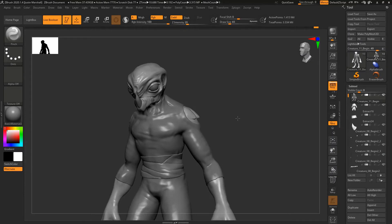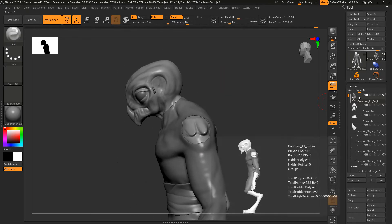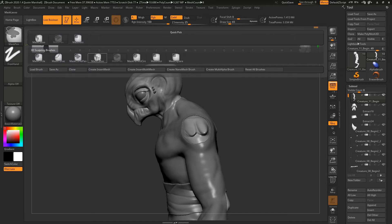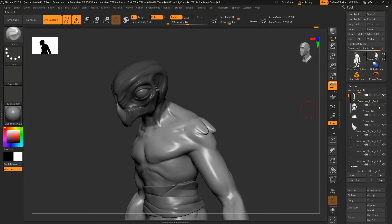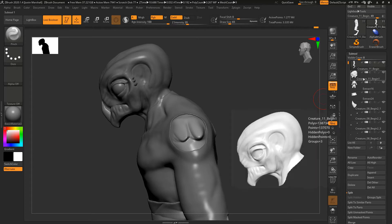Now let's separate the head from the body. We can do that here because we have the clothing covering up the neck, so there is a natural spot where we can cut. I'm going to make sure that everything's unmasked, then go in and mask off the area I want to separate using the mask lasso. I'll mask off that entire area, making sure it goes underneath where the shirt is, then split masked points.